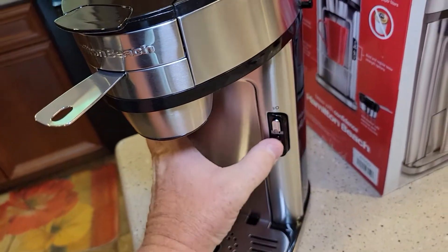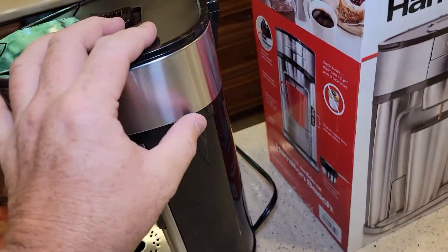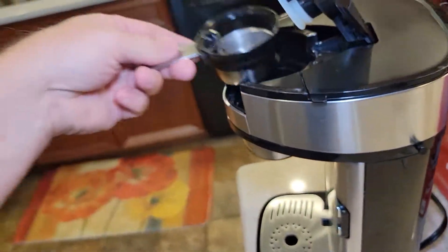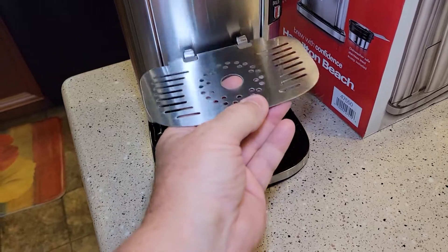It's got these buttons: Regular and Bold. There's a spot where you can hang the scoop — it's pretty neat. So I think this thing, you turn it around, and it doubles as a cup rest.